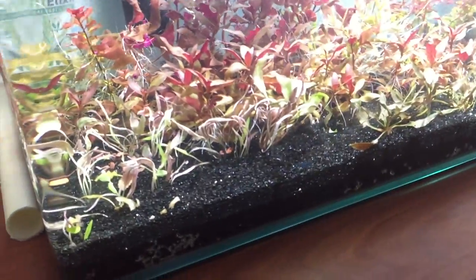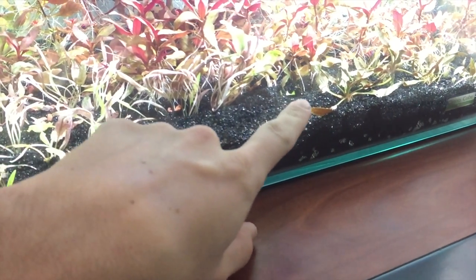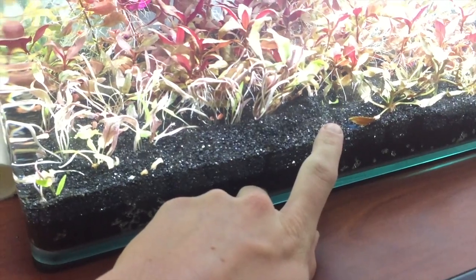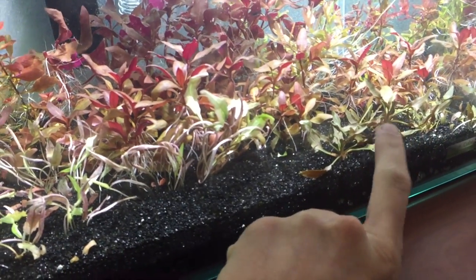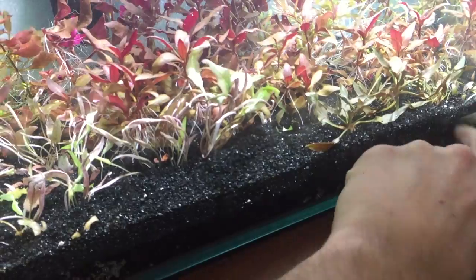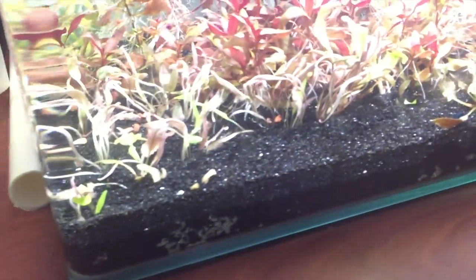There's the tank, and the goal is to fit all of those plants in this space right here. That's obviously not going to work out, so what I'm going to do is take up these Crypt Hobbits, keep one or two over here in the corner, and make some room for the Crypt Flamingo.